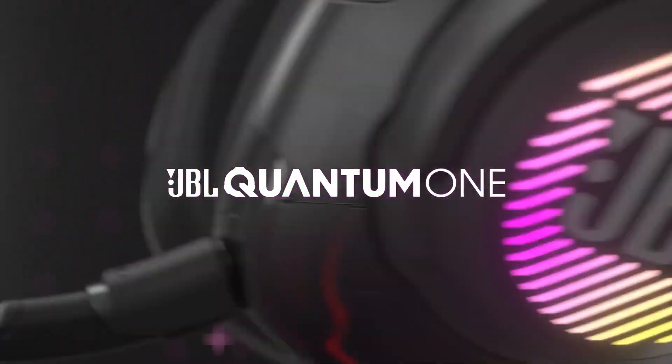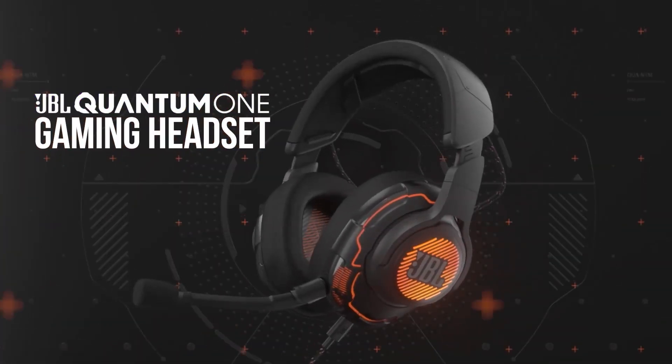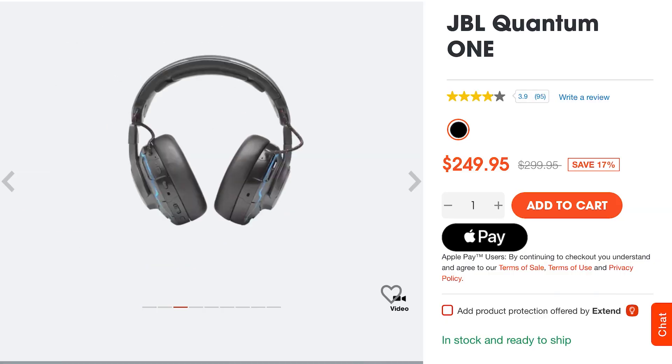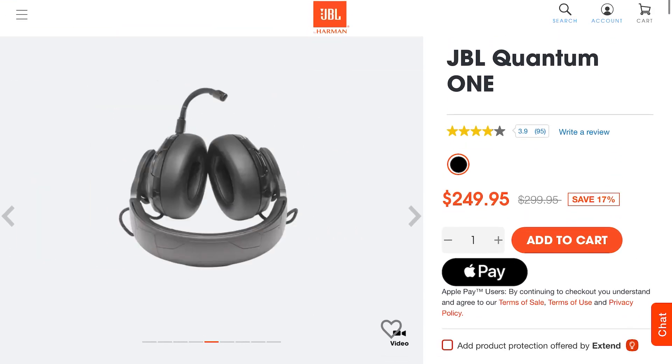In today's video, we're going to talk about the design of the JBL Quantum One and go over some of the objective observations I've made. We're also going to go over the pros — the things I really like — and the cons — the things I just don't like that don't justify the price tag. Speaking of which, these retail for $299, but they're usually on sale for somewhere between about $120 to $150 on Amazon. I'll have affiliate links below for you to check out the most current prices.